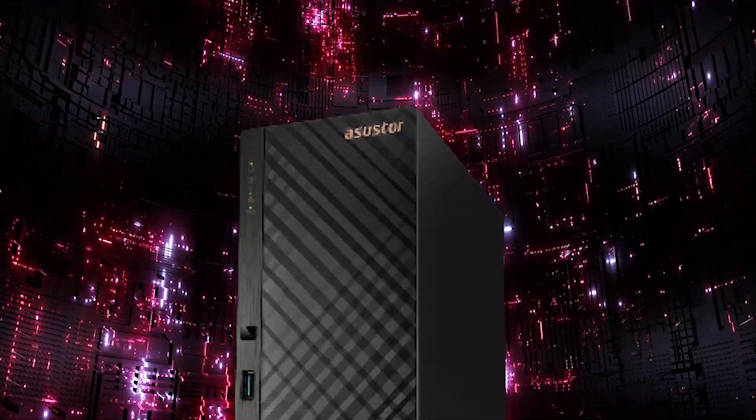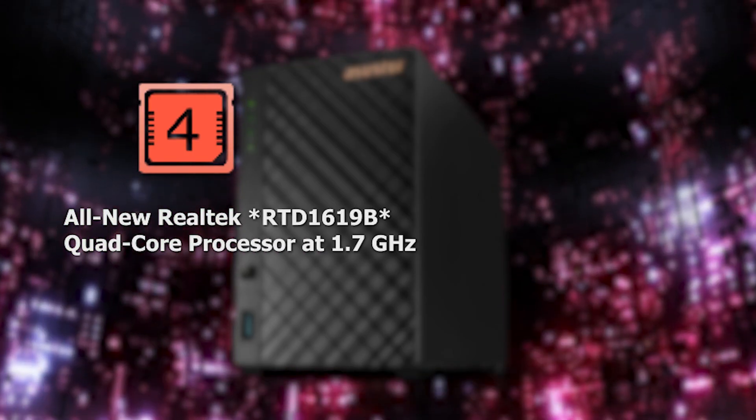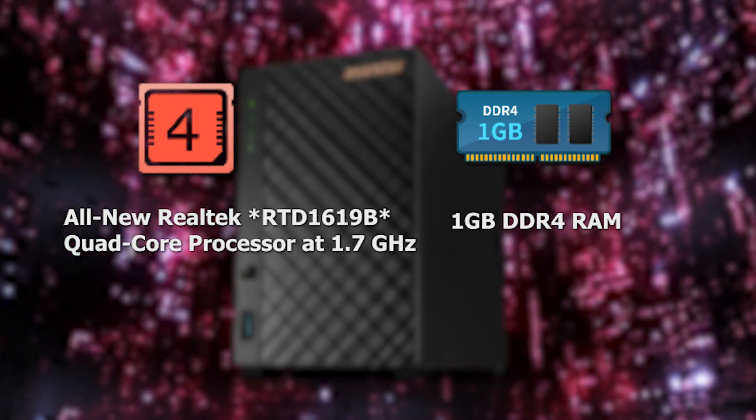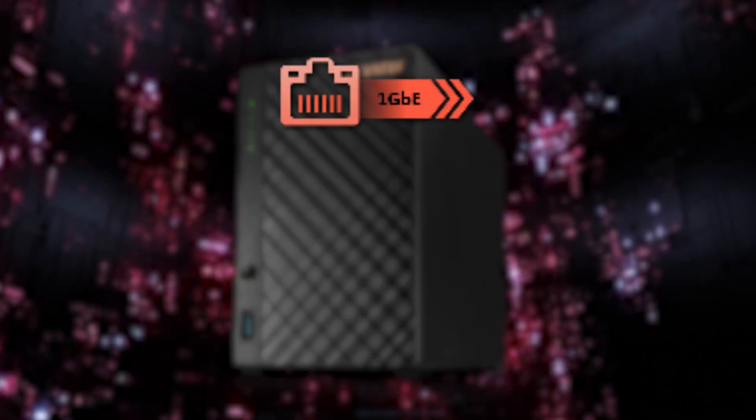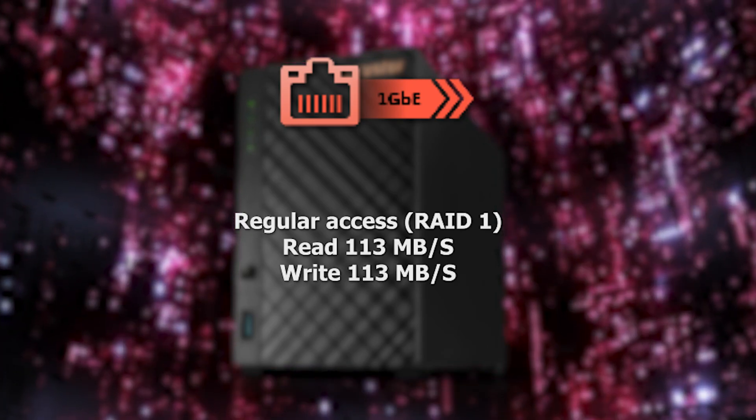The reason I bring up sound levels is these enterprise-grade drives actually produce a lot of noise. I have two Seagate Ecos 20TB drives that I was originally going to put in here, but they're pretty loud. The Drivestore 2 Lite runs on a Realtek RTD-1296 quad-core processor and comes with 1GB of DDR4 RAM — something I didn't think would be enough for a dedicated home server, but to my surprise it handled it with no issues. It has a 1GB ethernet port and read and write speeds of 113MB/s on a RAID 1 setup.